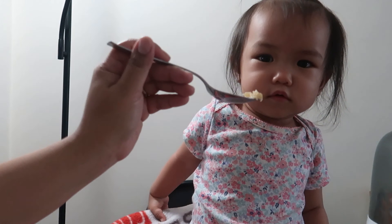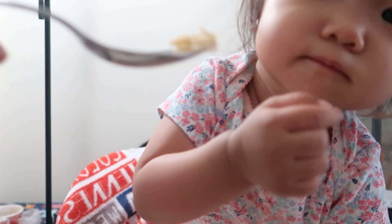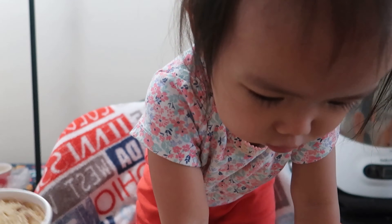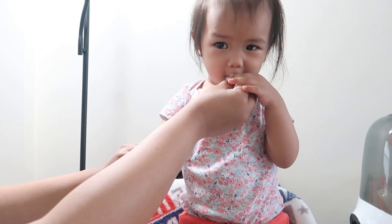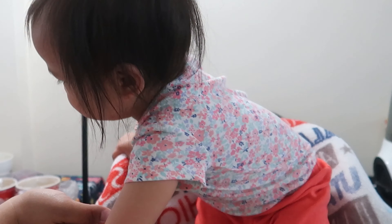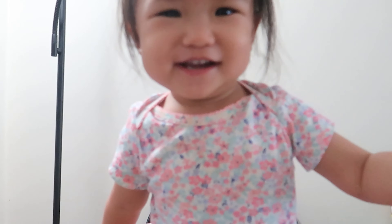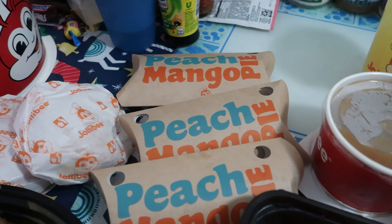First things first, rice adobo. Look Zoe! She wants to stand up. Come on, try it first. You're going to sleep — come on, baby. Here, use my hand. Rice, rice adobo. You like it? Oh! See? I told you — you've got to sit down while you eat.